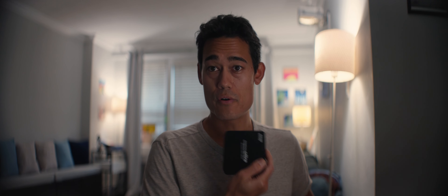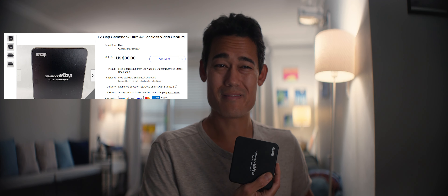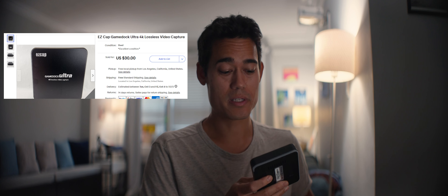This thing cost me $30 on eBay — used, but it seems like a crazy deal. I specifically got this one because I like that it has a loop-out. So when I'm using this as a director's monitor, I can also loop out to a wireless transmitter.